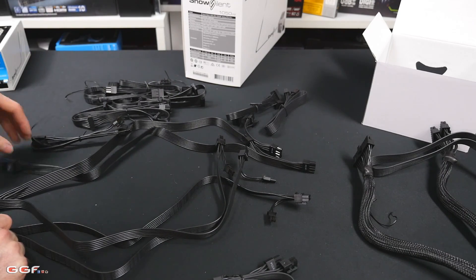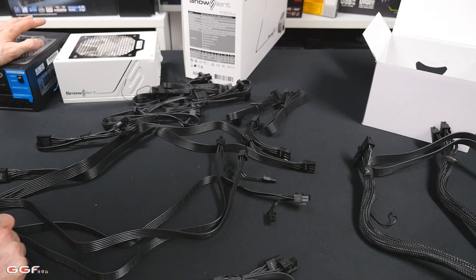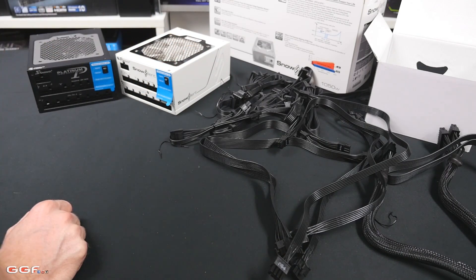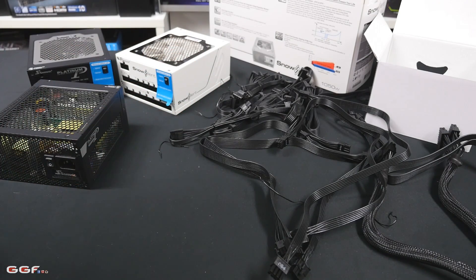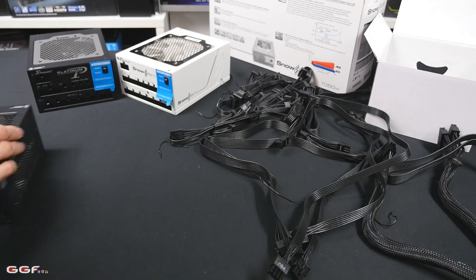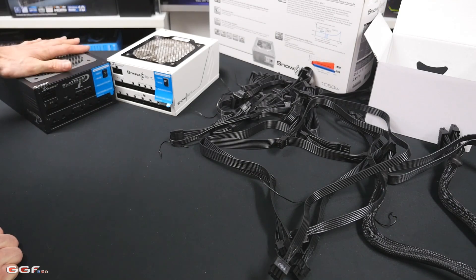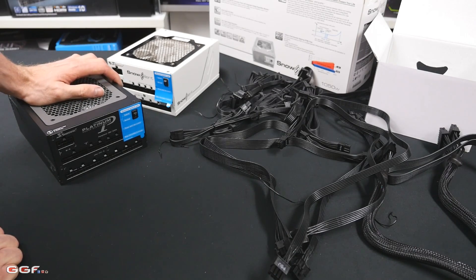That's pretty much it for this video — I just wanted to show you these units. Seasonic has been around for a long time, about 40 years now, and I'm happy to be working with them. They sent me some units to put in builds since I do a lot of builds, and it's great having a power supply manufacturer that works solely in PSUs. I'll be using the white Snow Silent in my all-white S frame build. I'm not sure about the fanless unit yet but it would be nice to test it, and the 1200W is always good to have on a bench system. Thanks to Seasonic for sending these out, thanks for watching, and stay tuned for next time.